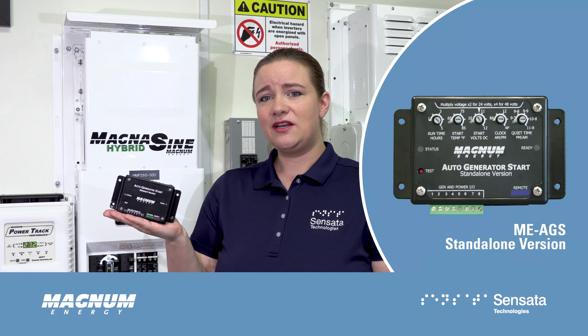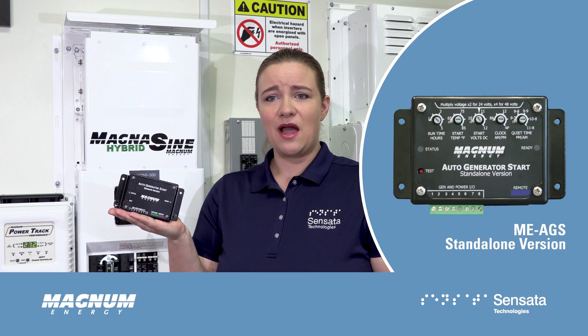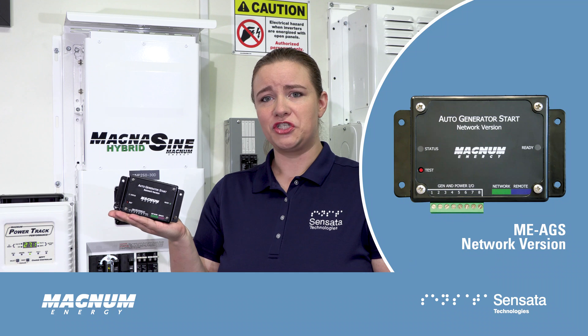The ME-AGS comes in two models, including a standalone version for installation without an inverter, and a network version for operation through our remote panel.